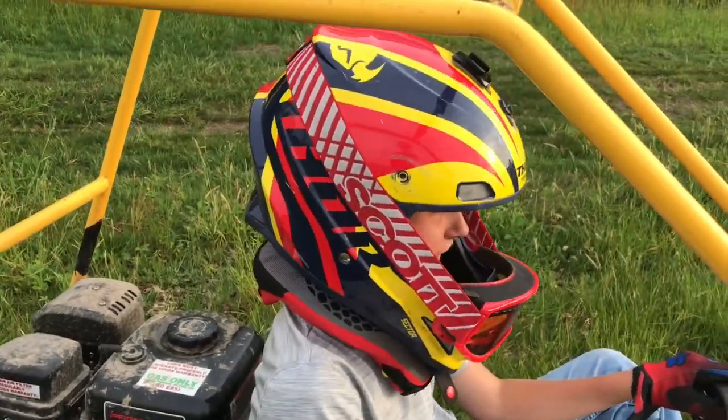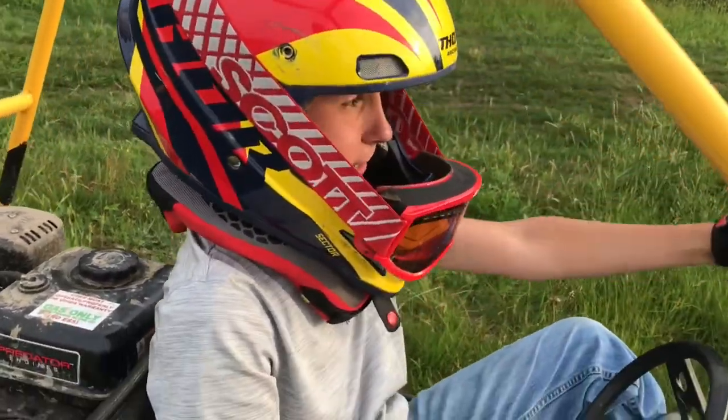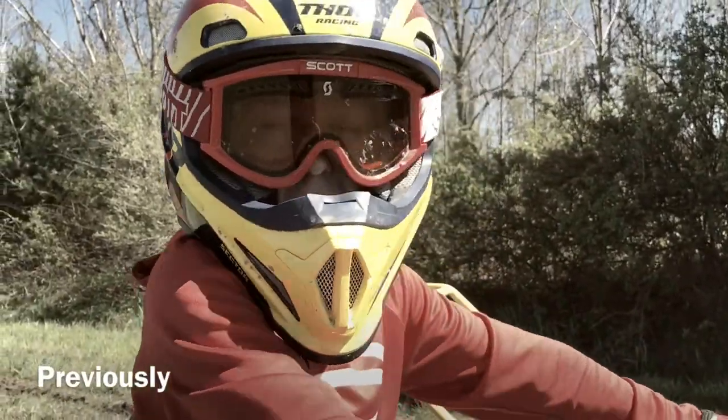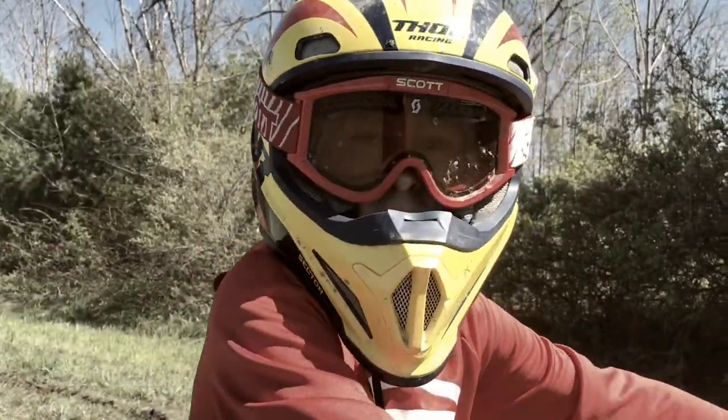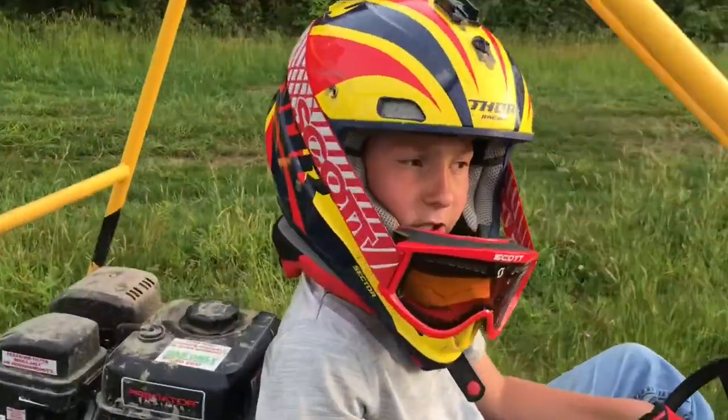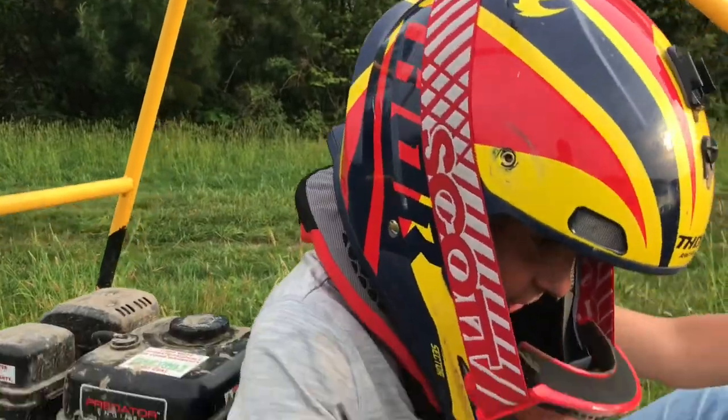Like we said in the last video, we hit 120 subscribers and we're going to jump the go-kart. We're at 128 right now, so you guys already know what that means — we're going to be jumping the go-kart.